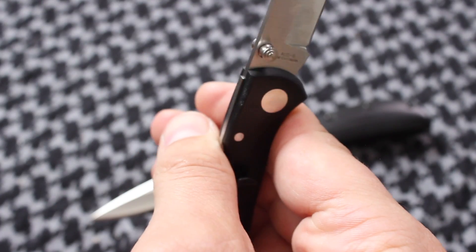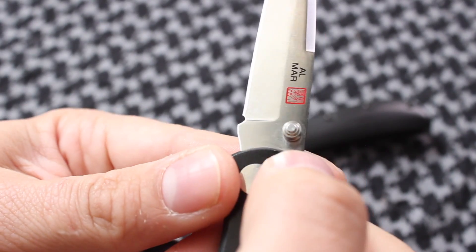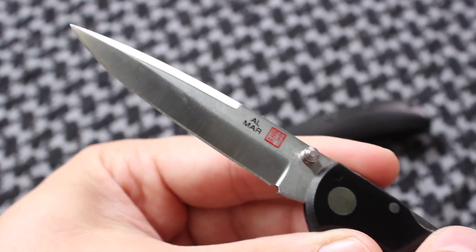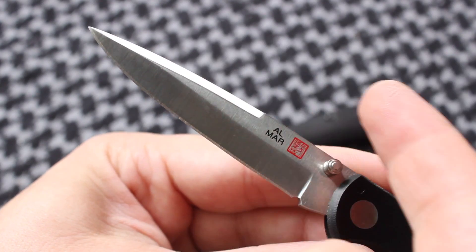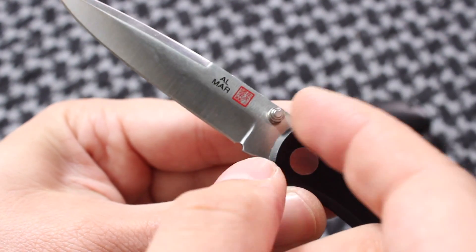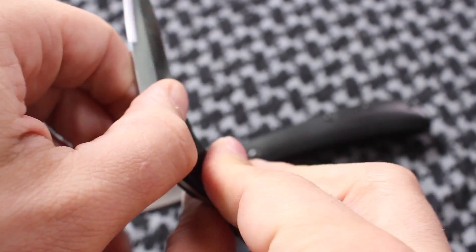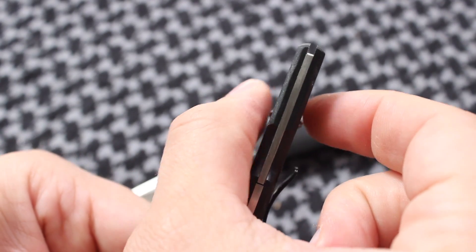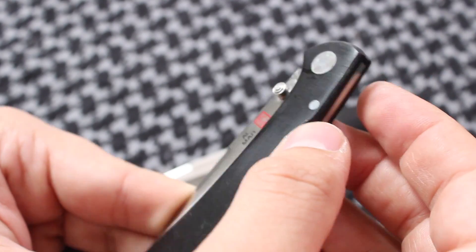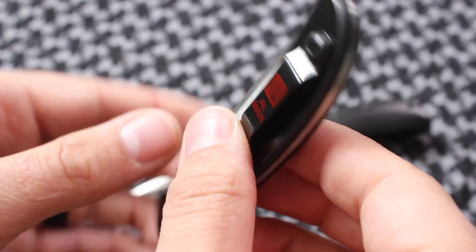It's very smooth the way you're able to close that lock, and the thumb stud really catches on the pad of your thumb really well. I like that the grind is good — it slices well. You've got a swedge up here. No real complaints other than the thumb stud: because of how far it sticks out compared to the width of the handle, it catches on my pocket whenever I'm pulling it out, especially when I'm sitting down. Otherwise, I don't really have any major complaints about this knife.